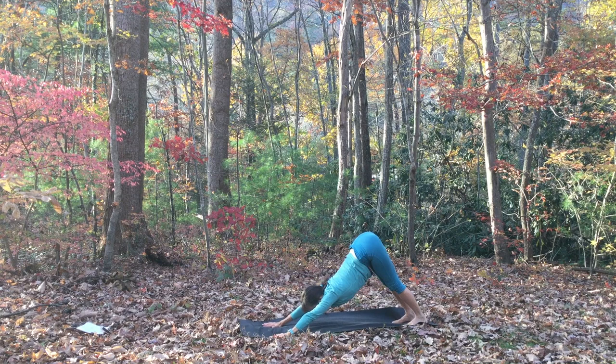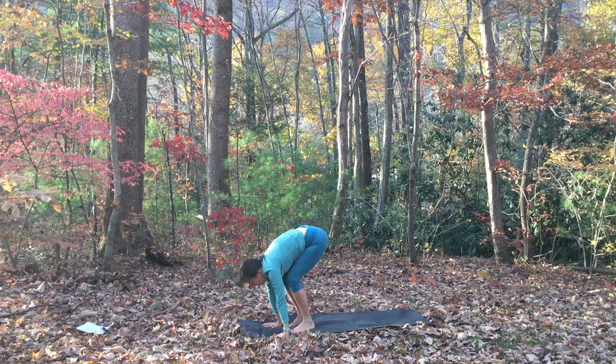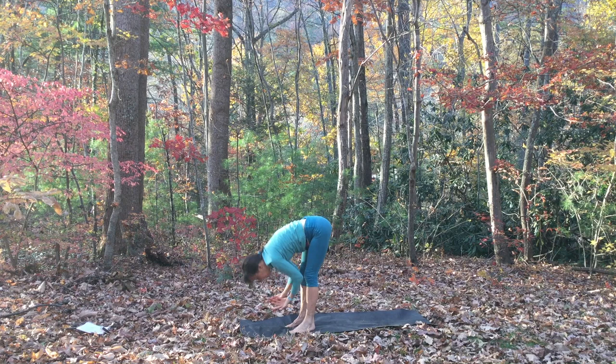Go toward your hands, bend your knees, and lightly step or hop forward. Inhale, lift up to a flat back. Exhale, forward fold. Inhale, rise all the way up, touch the sky. Exhale, hands to heart center.